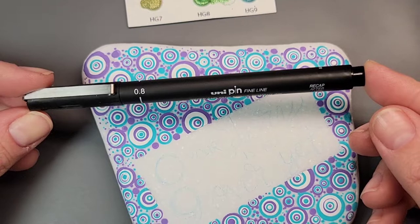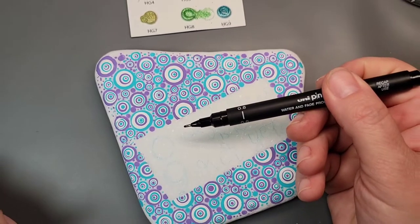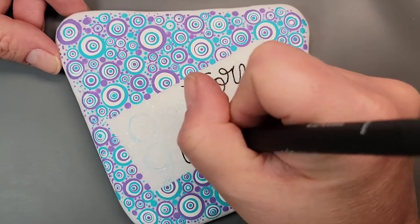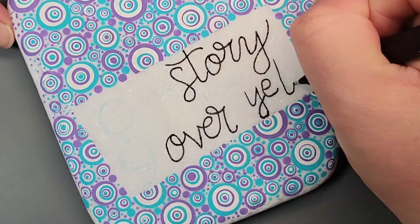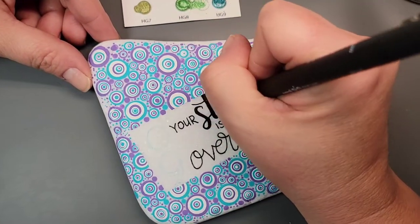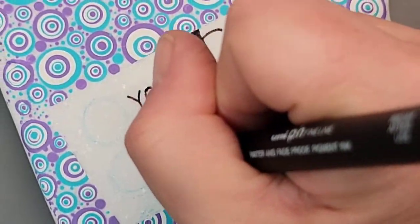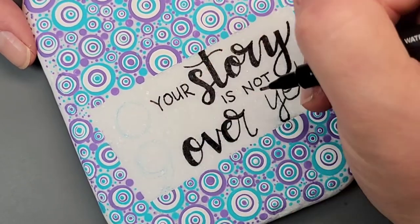I'm going to use my uni pin fine line pen — this is the 0.8 size, the largest one in the set. I'm going to fill out all of my script writing first because I did some of the words larger and in cursive, so I'll get those lined out first to make sure they all fit, and then add the print. Then I'm coming back to thicken up the script anywhere the pen was in a down stroke — this is the faux calligraphy look.